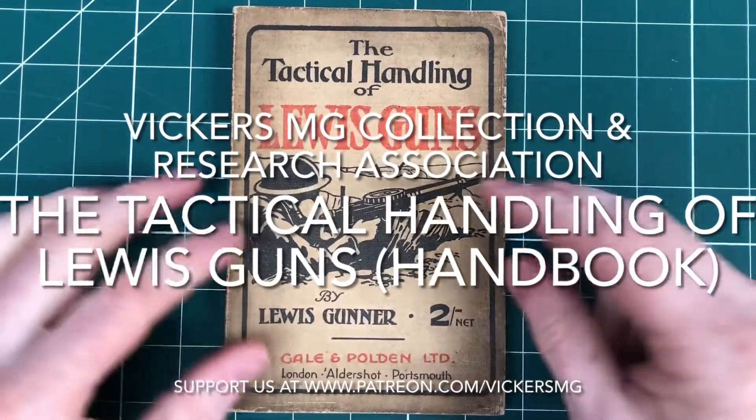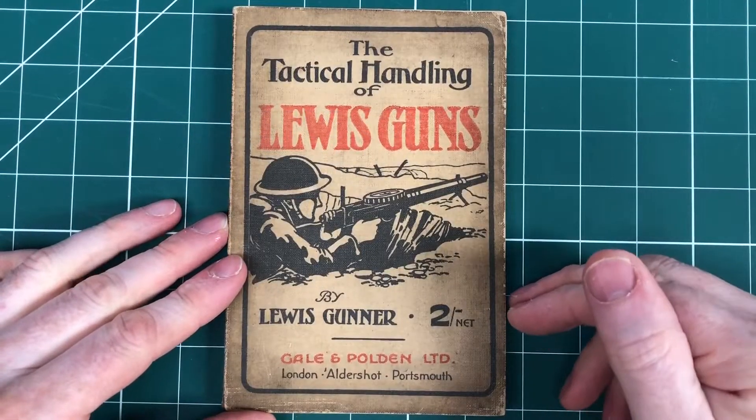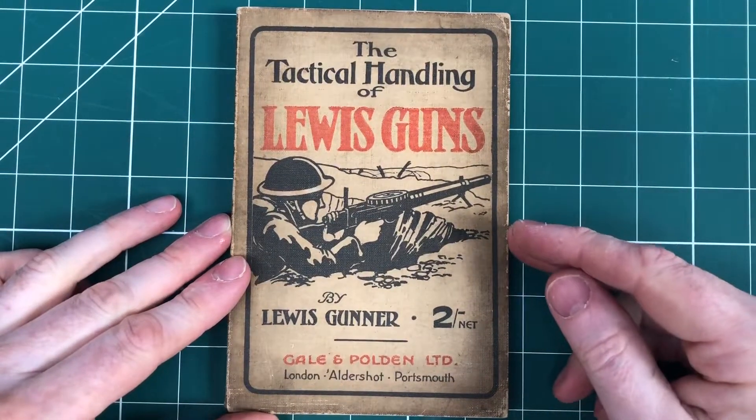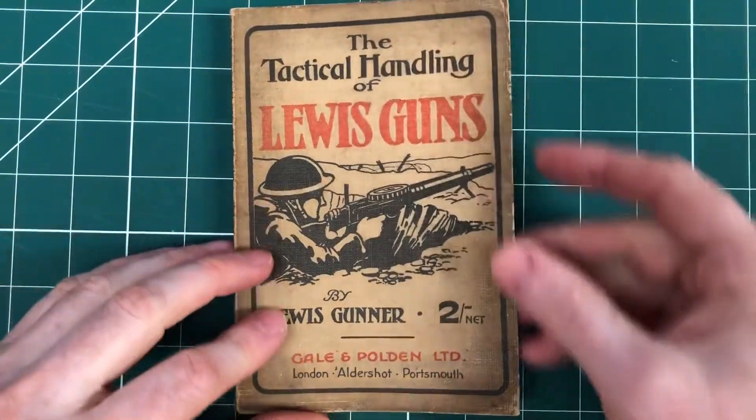Welcome to another video from the Vickers MG Collection Research Association. This time we just want to share another of those recent acquisitions into the collection. We really couldn't believe nobody else was bidding on this — we think people have overlooked it, so we had a pop.